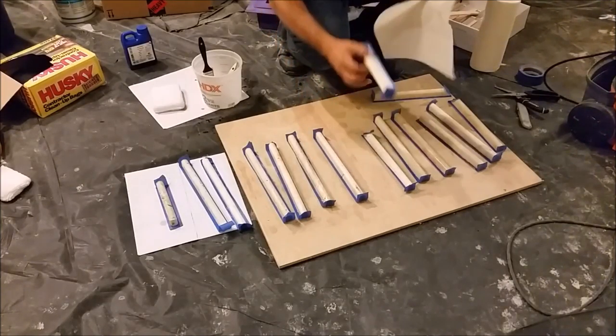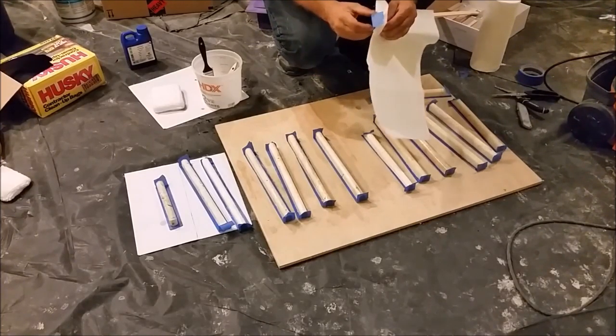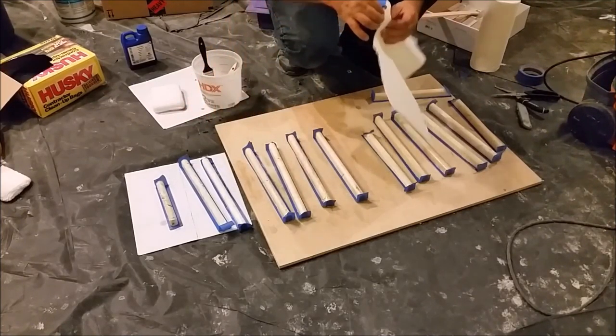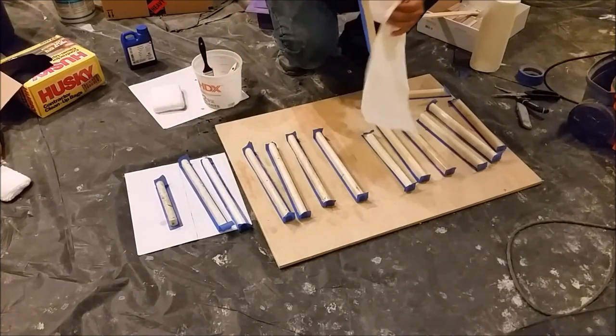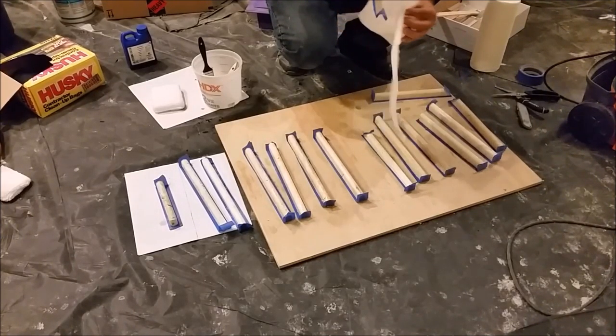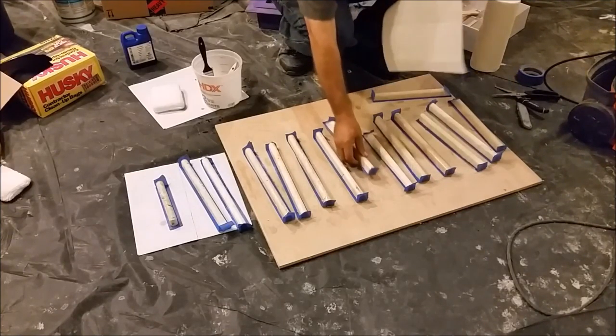This is the last one — the last one for the first coat. We need to wait another five minutes, and then we are going to clean the remains from the pencils. I am just cleaning the remains. This is another one — the right side is already cleaned.